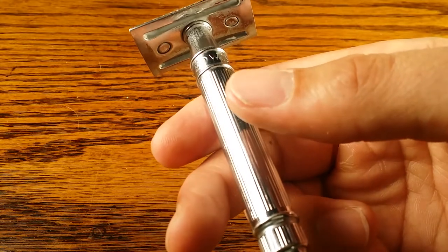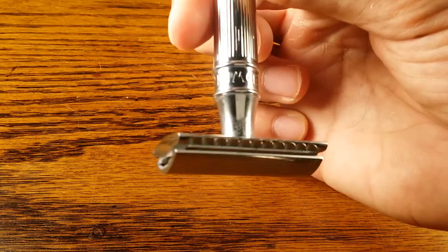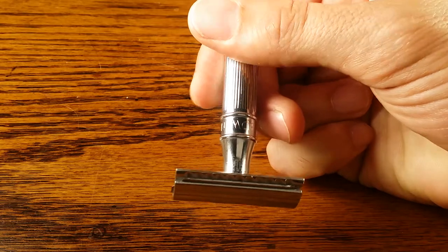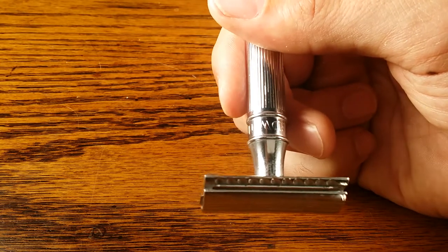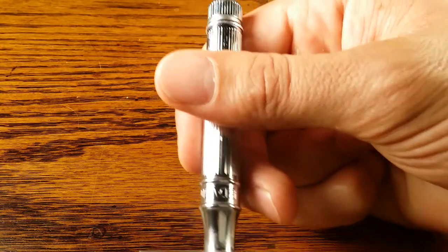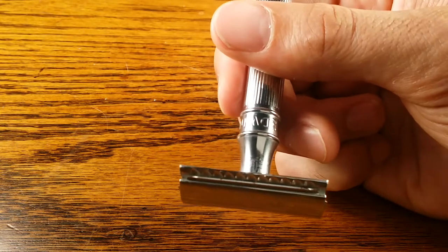With the normal grip, my index finger is on the point of balance and both my middle and index fingers are on the same side. When I flip it around, my middle finger is on one side and my pointer finger is roughly parallel with the handle itself, with my thumb resting there. You'll need to grip it slightly harder going upward so it doesn't slip, but still be very gentle — like you're shaving a balloon and don't want to pop it.